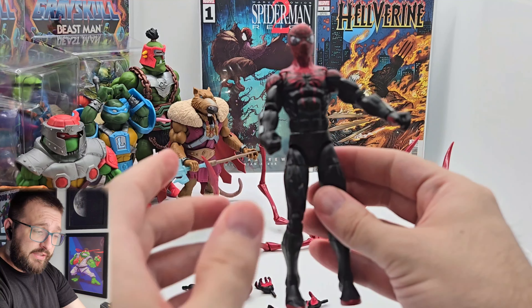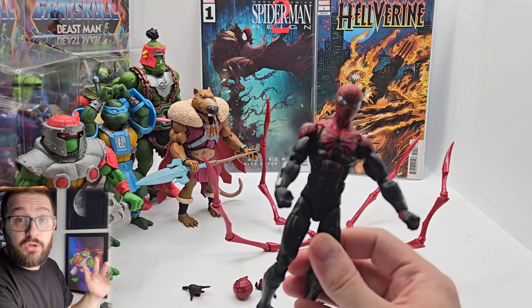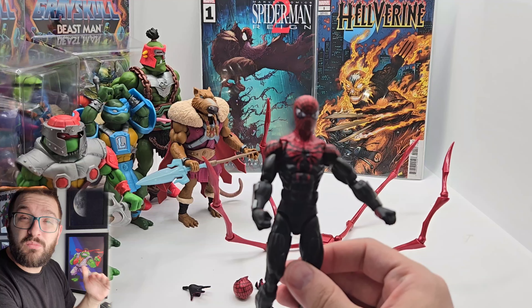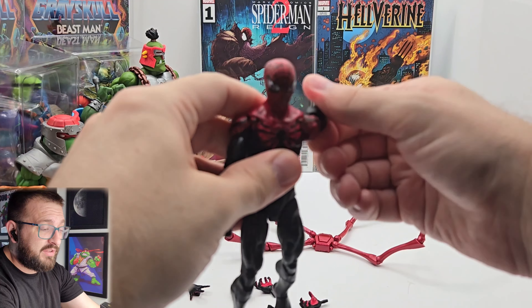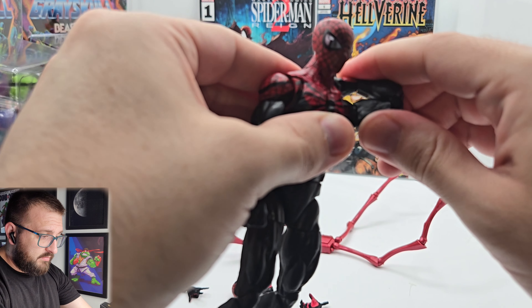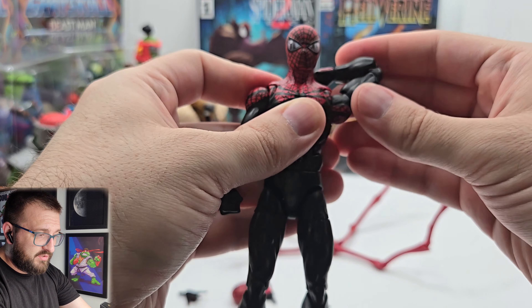The articulation — people are going to go nuts over Spider-Man articulation, so it better be really good. This better be the most awesome articulated figure I've ever seen in my life. Full torso — that's pretty dope. He's got the bicep cut, double-jointed elbow.